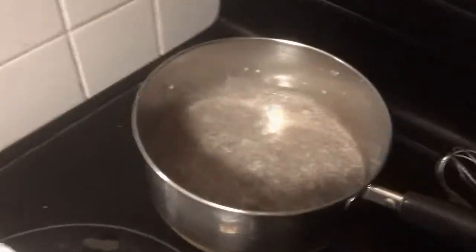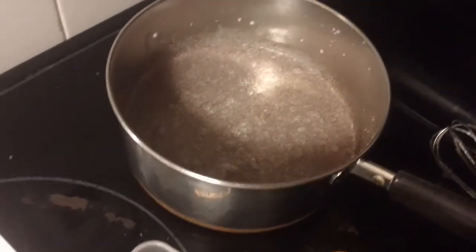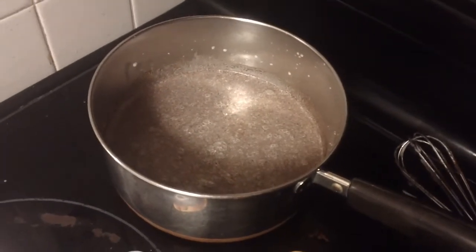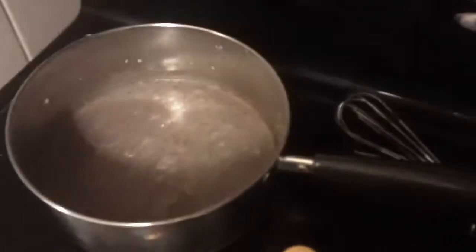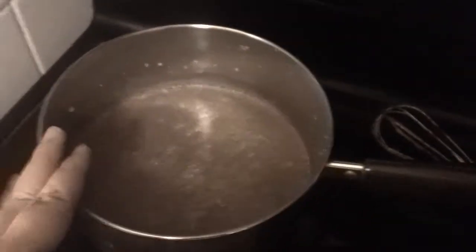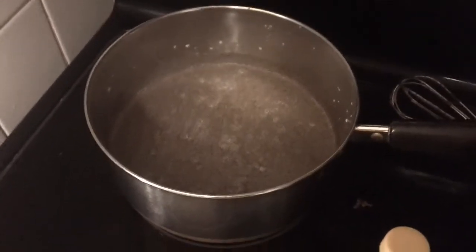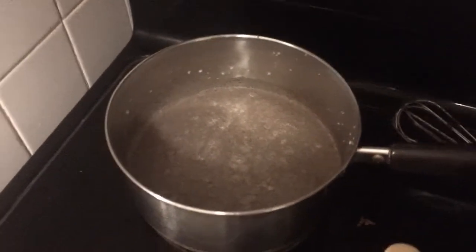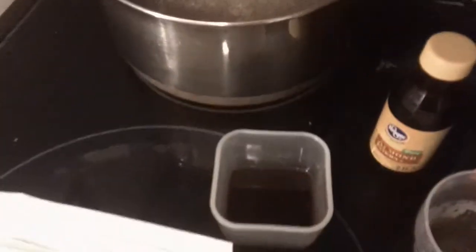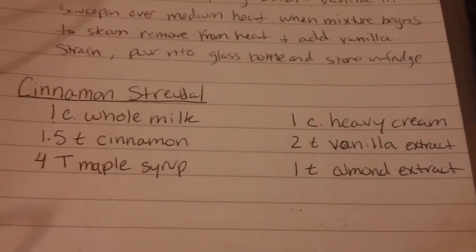Let this heat up over medium heat until it starts to steam. Once it comes to steaming, remove it from the heat and add the vanilla extract and almond extract. It is two teaspoons of vanilla extract and one teaspoon of almond extract, which I've already combined.